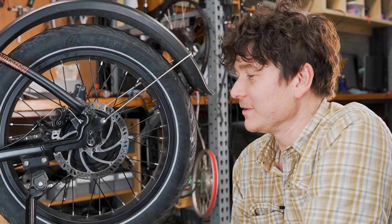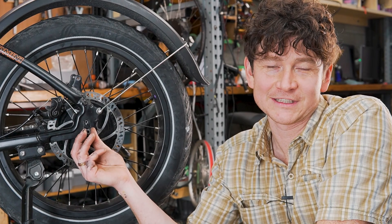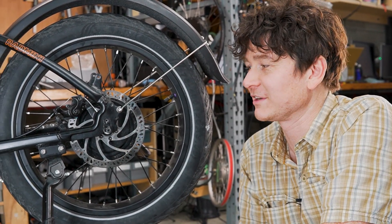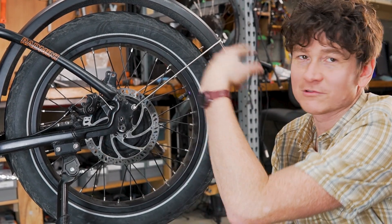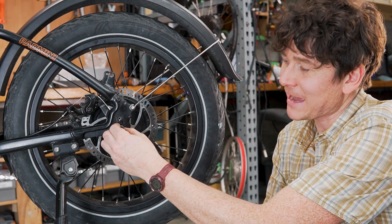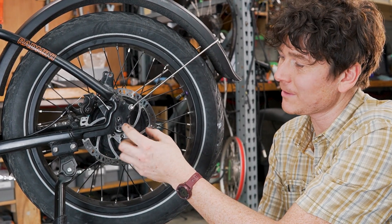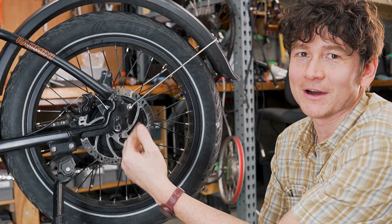Now I'm going to talk about one of the most crucial aspects of a regen system, and that's the importance of axle retention when you have back and forth torque generation. In a normal e-bike hub motor, you're only getting torque driving the motor forwards, which causes the axle to rotate back. That backwards rotation will bottom out against the dropouts. If you have a torque arm, it'll bottom out against the torque arm and it'll stay bottomed out.